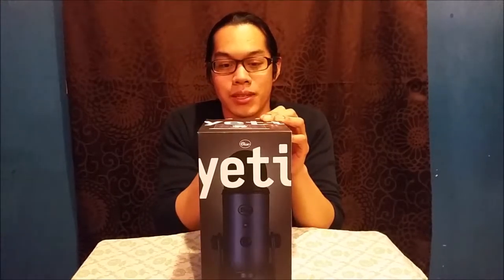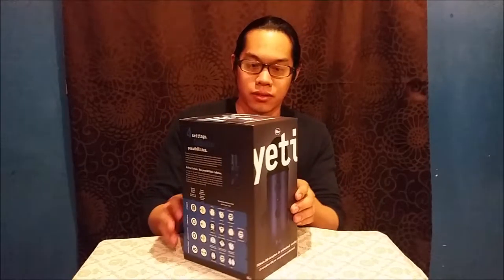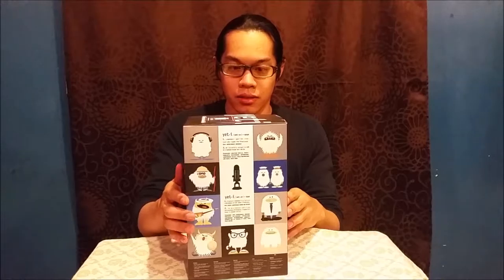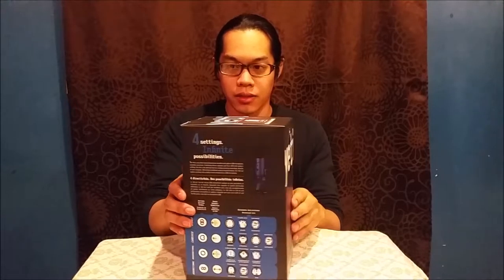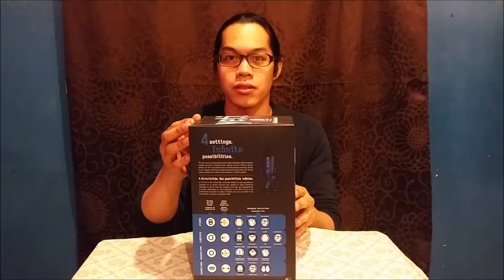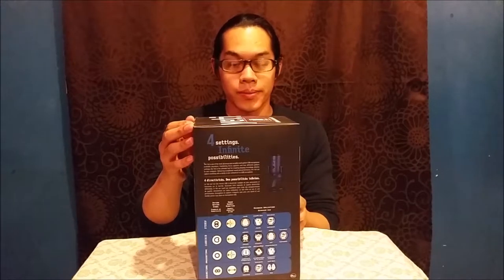This isn't really supposed to be much of an ASMR video, just an update. As you can see, it's the Yeti brand — the Blue Yeti brand — and this is pretty common among artists and in general.